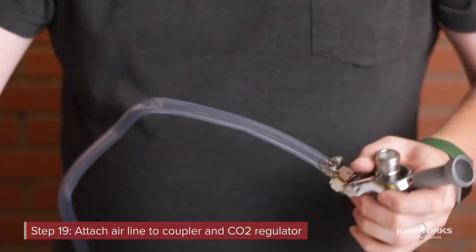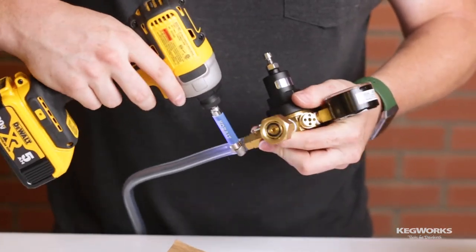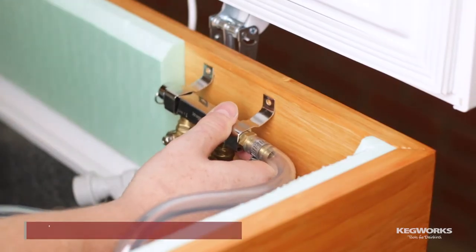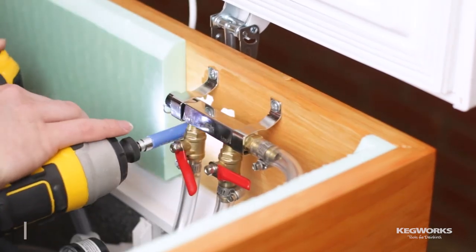Next, attach the remaining airline to the coupler and CO2 regulator. Attach the CO2 regulator to the CO2 tank. Finally, mount your distribution manifold to the inside of the collar. Now your gas side is complete.